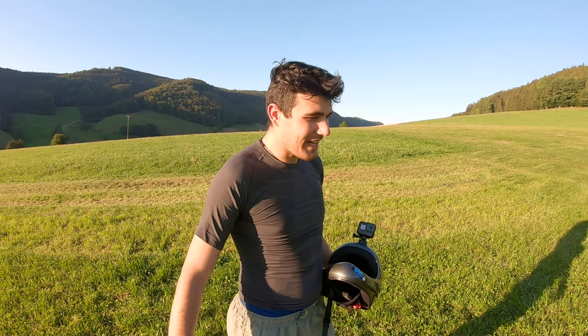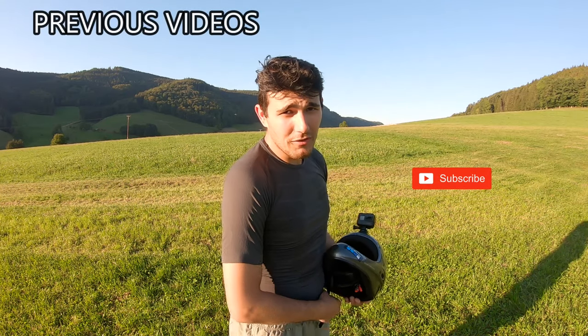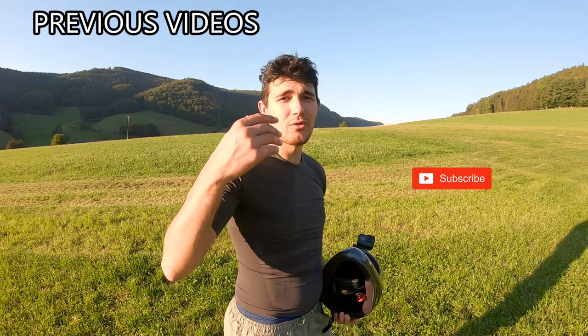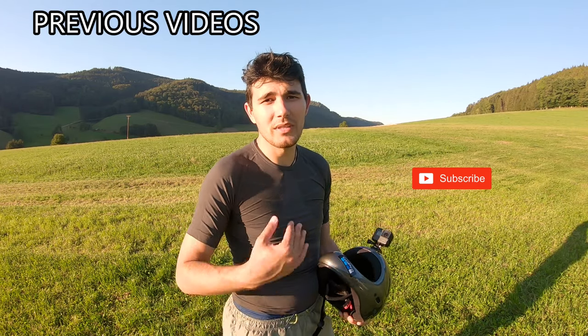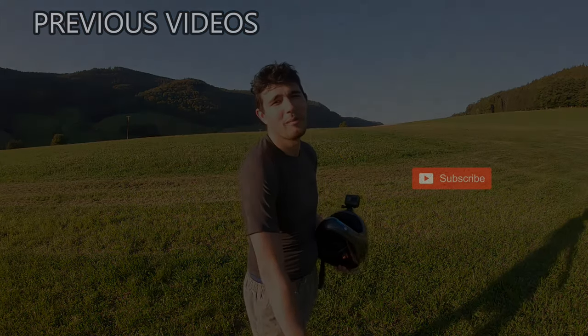Thanks a lot for watching guys. This was kind of a funny video, a funny challenge. Subscribe to my channel if you like to, give me a big thumbs up for the video, and click on the notification bell as well — that's how you'll get notified when I upload something new. Stay safe guys, fly with passion, and see you in the next one. Bye bye.